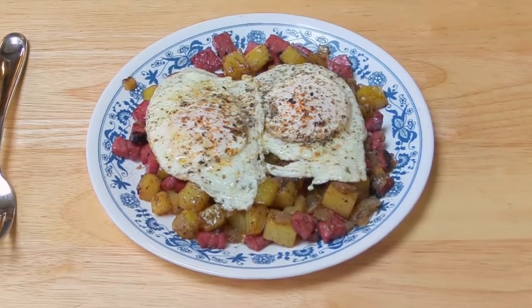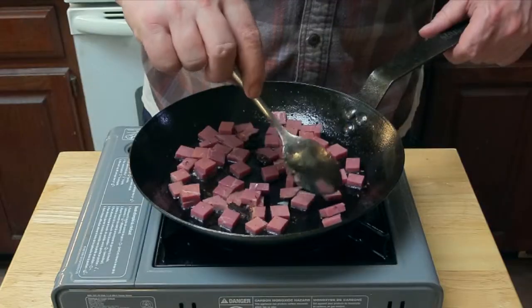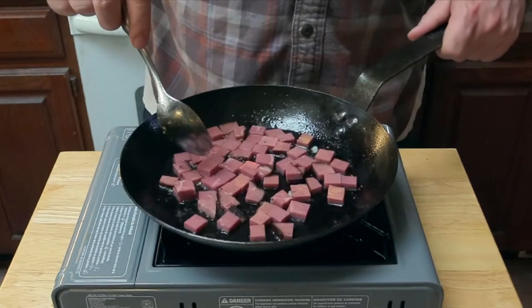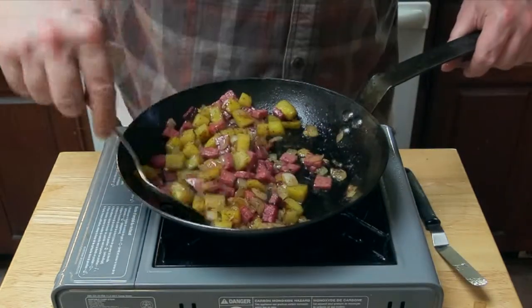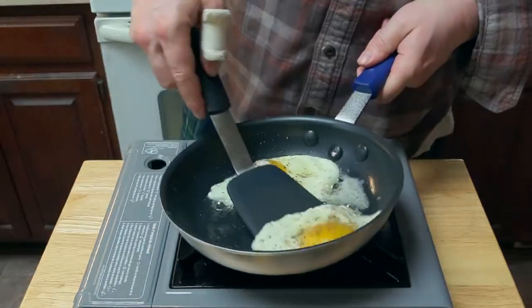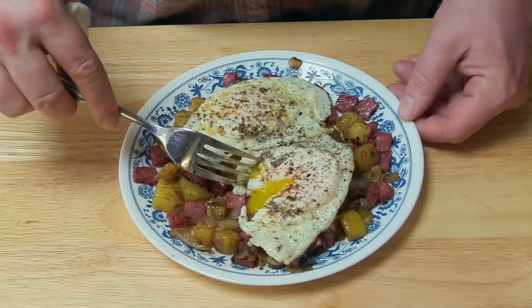Today we're going to learn how to make hash. Instead of corned beef hash, I decided to go with pastrami — it's got a nice smoky flavor I like, although both are great. I have a theory that you can make hash out of anything: potatoes and whatever meats or ingredients you have around. A theory I like to call, will it hash? So let's get started.